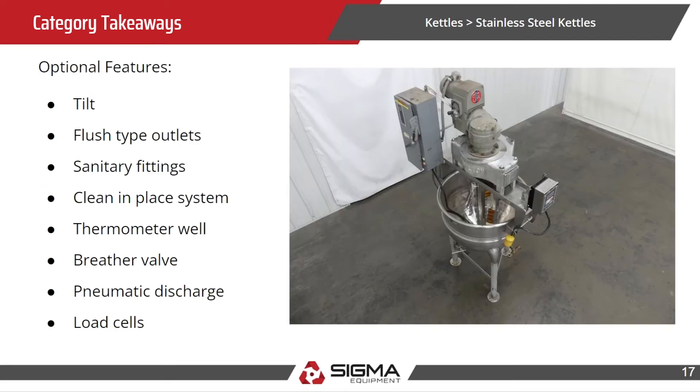Some optional features we like: the kettle itself tilting, flush type outlets, sanitary fittings, clean-in-place system, thermometer well, breather valve, pneumatic discharge, and load cells.